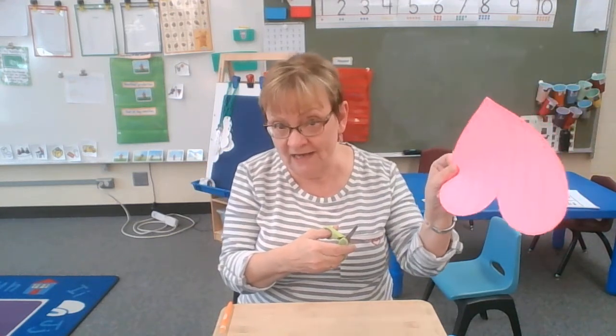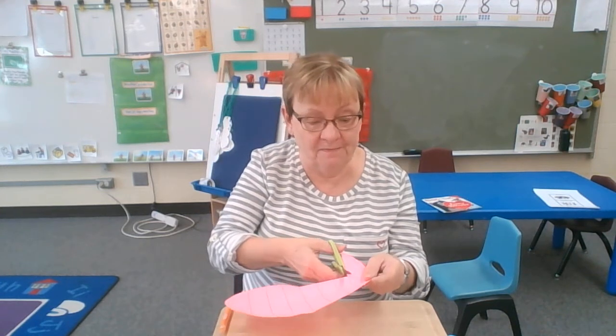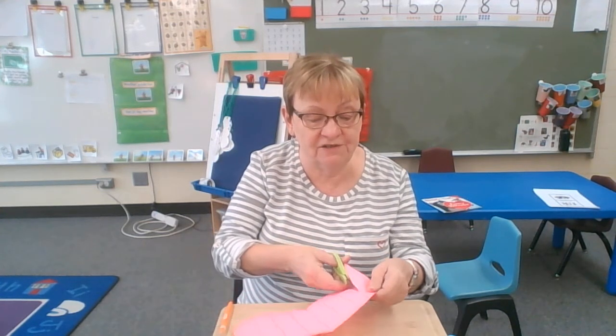So when you're holding your scissor, make sure that your thumb is pointed up. That's the easiest way to cut. And you're going to hold in your helper hand, which is the other hand, you're going to hold the paper and then just cut. See how my thumb is up? That makes it easier to cut.